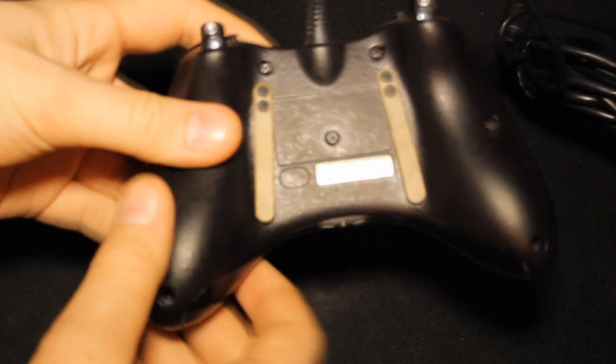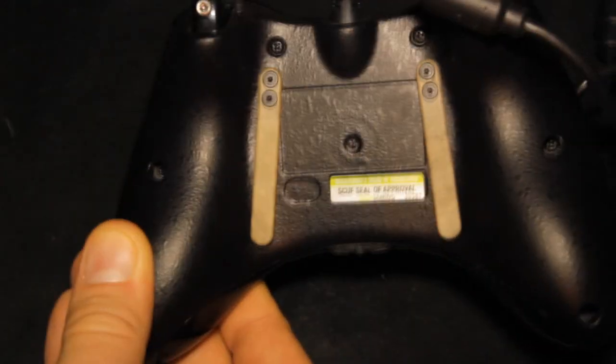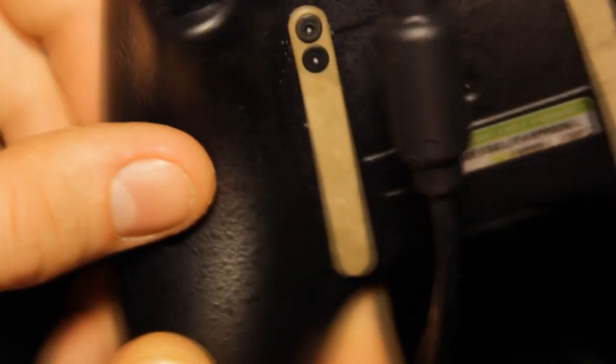It does have the SCUF grip, as you can probably see quite well there. If not, I'll go in for another zoom. As you can see, it's got a kind of texture to it — it's also a very rubbery grip, kind of a weird rubbery spray paint type of finish.